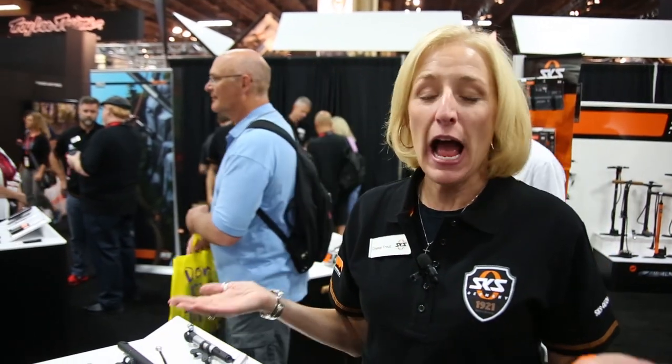Hi, I'm Crystal Trout, sales manager for SKS Germany here in the USA. Welcome to Las Vegas and the SKS booth at Interbike 2014. I'm excited to show you our 2015 products.